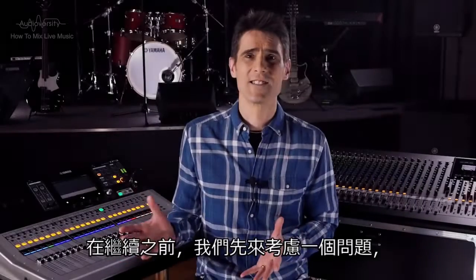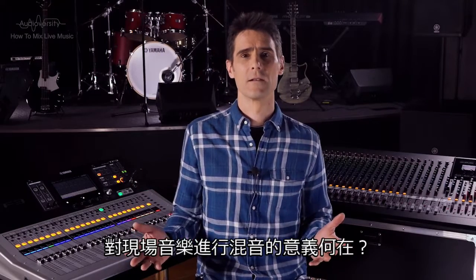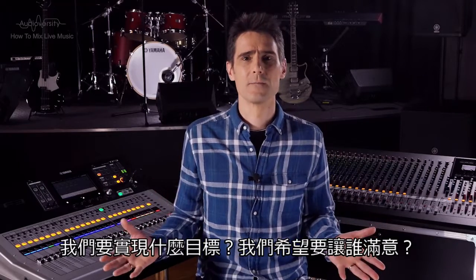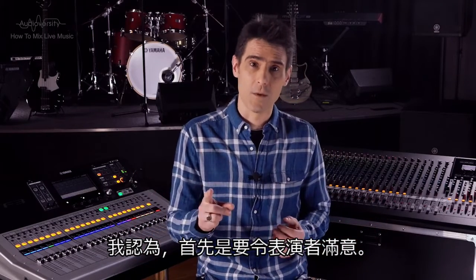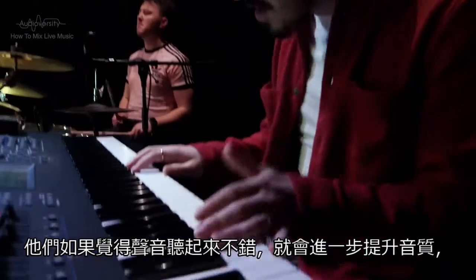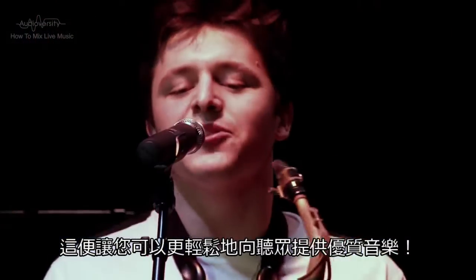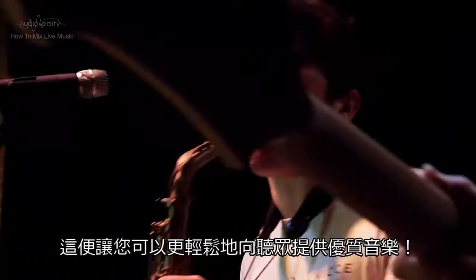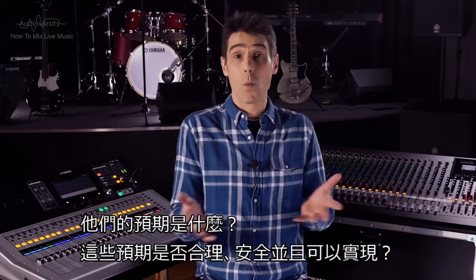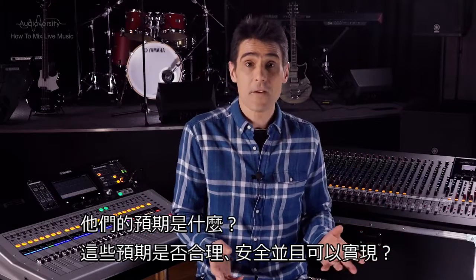But before we continue, let's consider what are our goals by mixing the live music — what are we trying to achieve, and who are we trying to please? I would argue that the first job is the performers. If they are comfortable with their sound, they will create a better sound, making it easier for you to deliver a good sound to the audience. Then of course we have to consider the audience and the event organizers. What are their expectations, and are they reasonable, safe, and achievable?